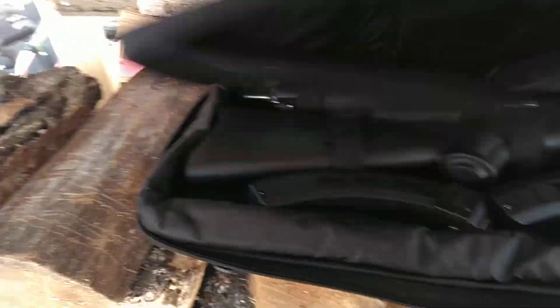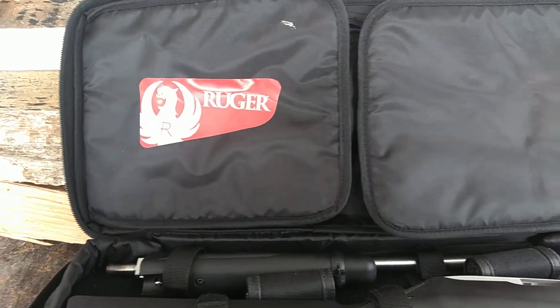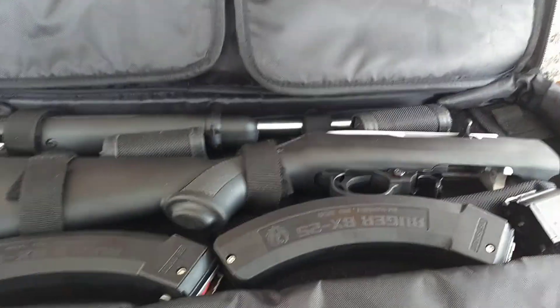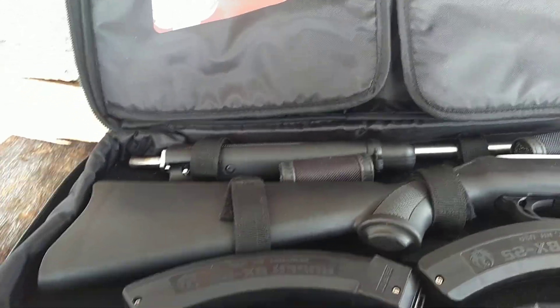The 10-22 has been around since the 60s, and it's just renowned for its reliability. What we're doing today is we're going to look over why this would be an amazing survival rifle, an amazing bushcraft rifle, and just all the things that it would entail.